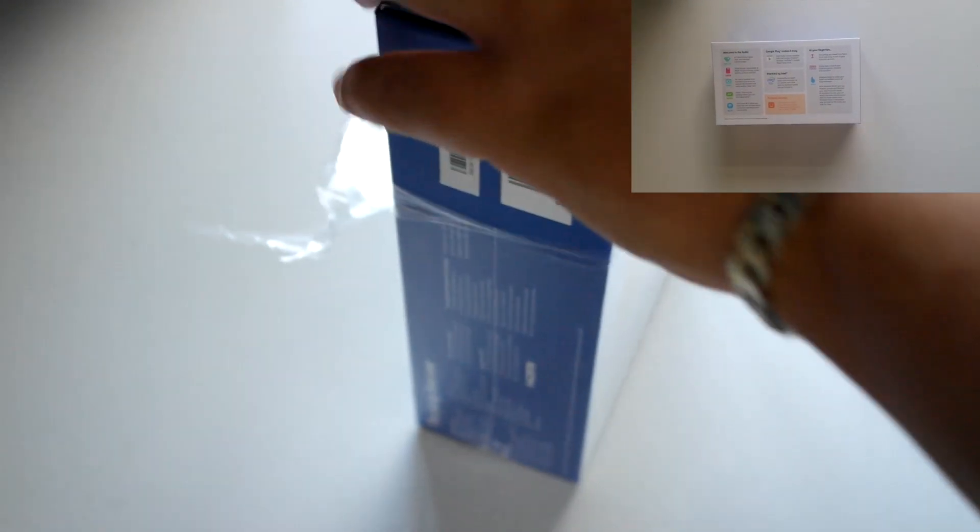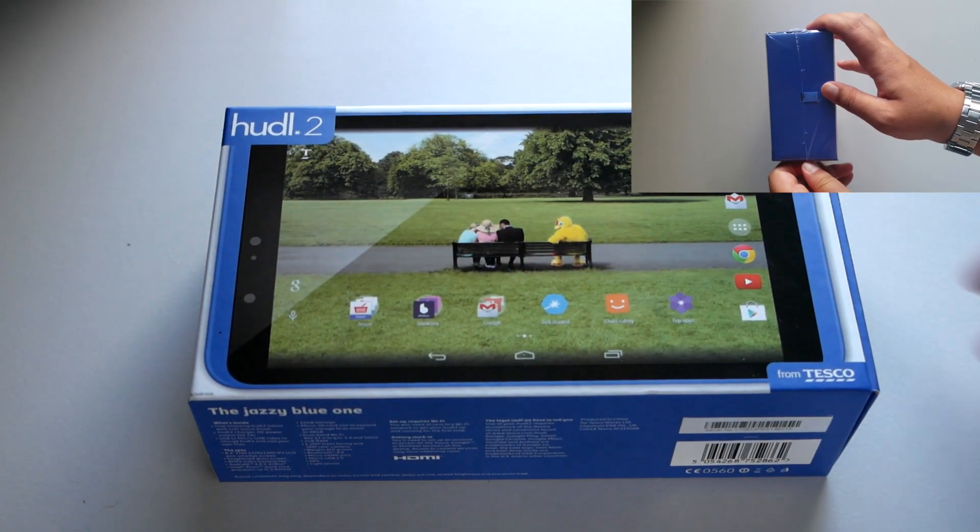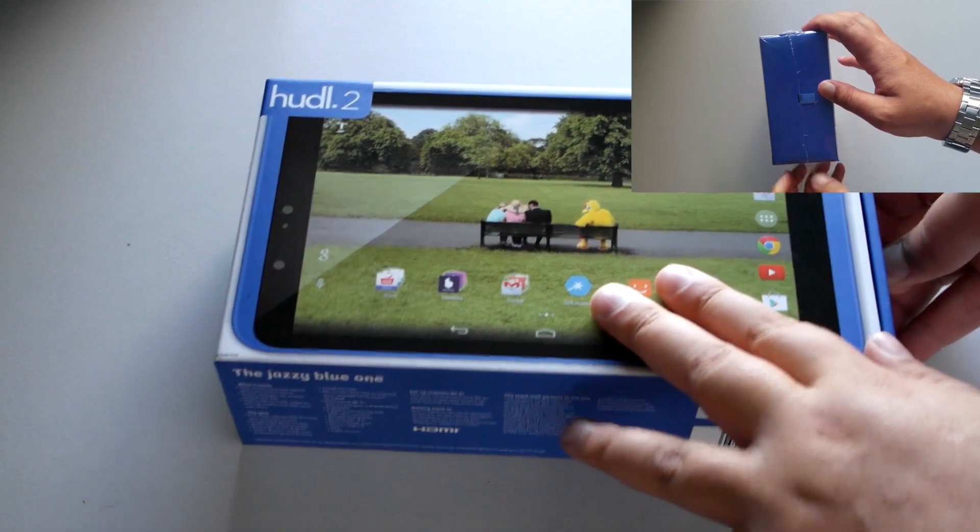Getting into the box now. In our local store they did have multiple colours, but I chose the blue — it's a nice dark blue one. Taking it out of the sleeve, there you go, you can see the tablet there.